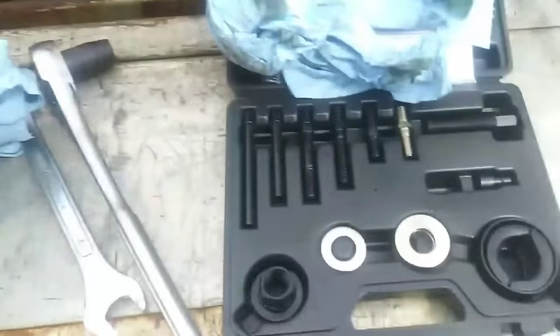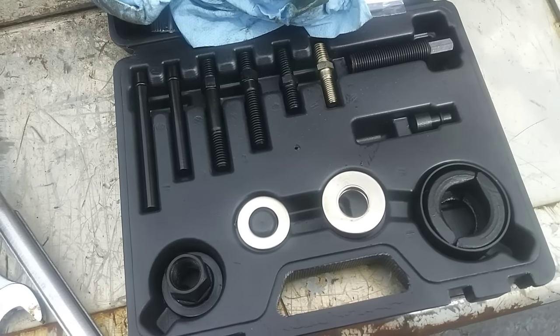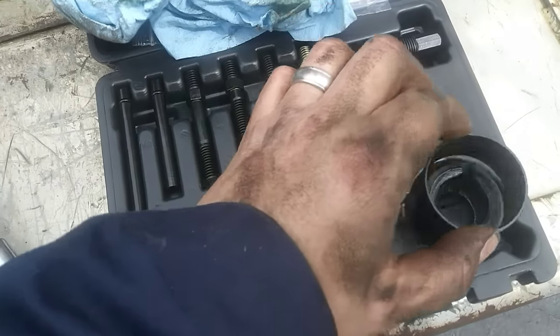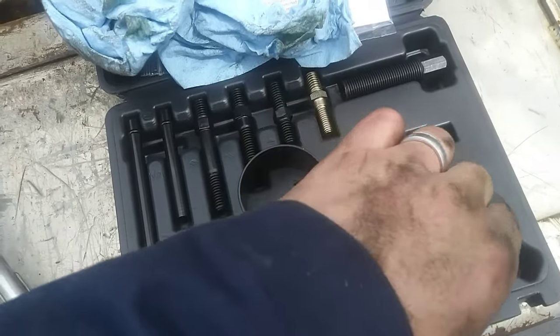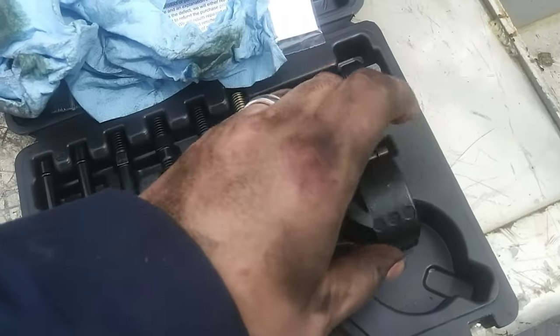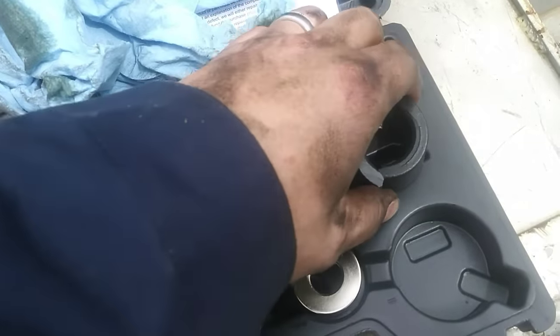The way this works is there are a couple of different pieces and parts in here. It's designed to be used for various vehicles of different designs and natures. You're going to take these little clamps here — you can see this has different sizes on each side. One side has a larger ring and the other has a smaller ring. This is a Ford, so we'll use the smaller side.